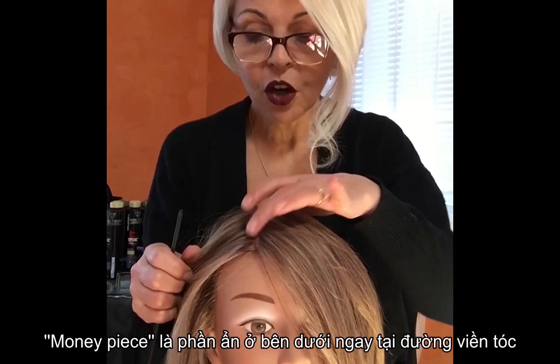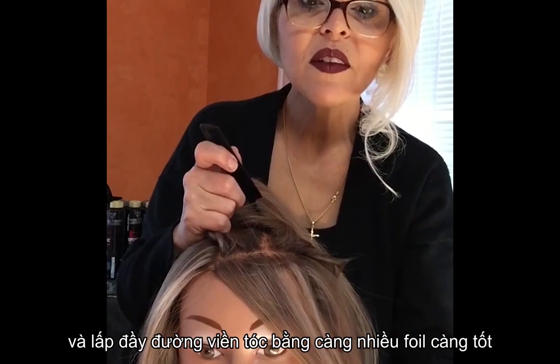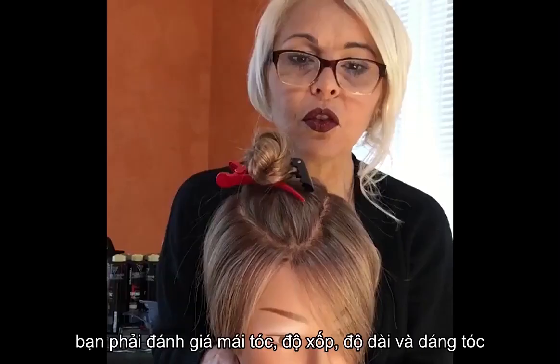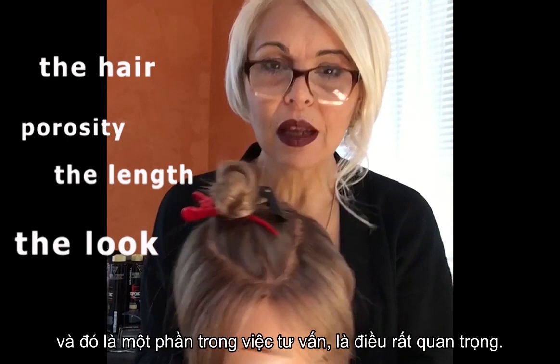The sectioning should be done at an angle to remove the top section, then fill in as many foils as possible on the hairline and right interior to the section, right behind the ear. First and most important, you have to assess the hair — the porosity, the length, and the look. That is part of the consultation and is very important.